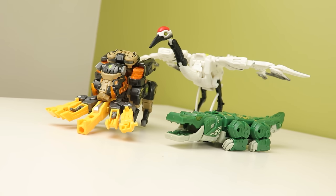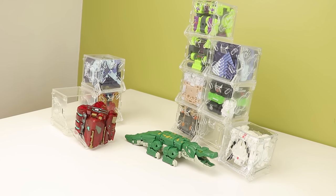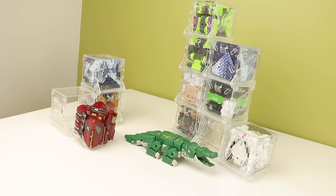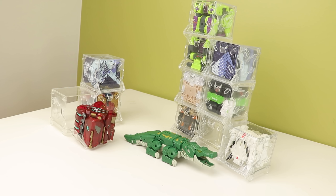I do want to get those Ninja Turtles though — one day I will get those Ninja Turtles, they are so cool. But that's my look at a couple more 52TOYS products. Thank you again for sending them to me. Follow me on Twitter and Instagram, and I will see you next time. Bye-bye.